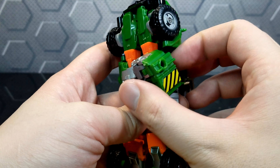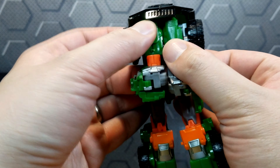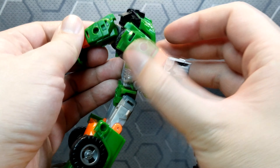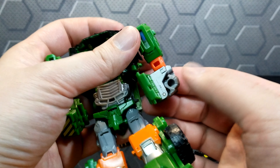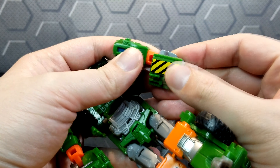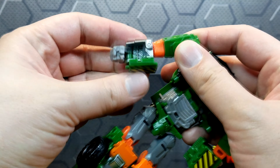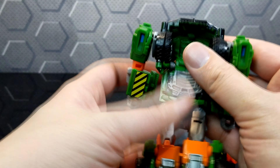To get the arms out, swivel that over. Then we're going to pull them apart and swing those wheels around, just like that. The hands, you can pull open and then close the flap there. Very easy to do.